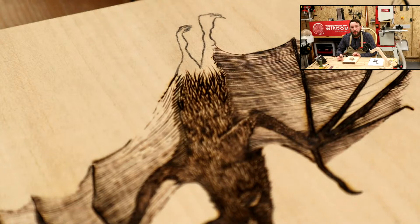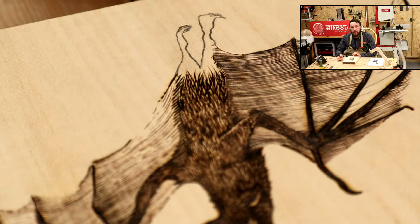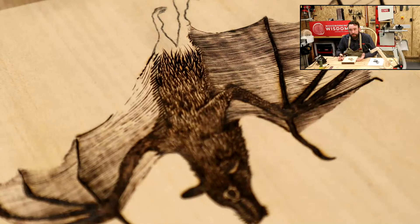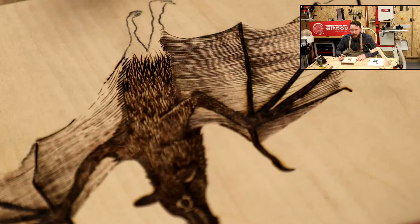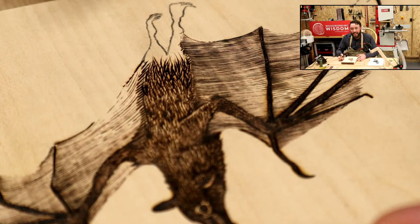Maria wants to know what the wood is. This is a piece of lime, or basswood if you're in the States — lovely, lovely material to burn on. We've got a little bark edge at the top here; I quite like to keep those natural features in. This is a bit of lime, Maria. Really, really nice to burn on, and it holds detail very well. Lots of carvers use it because it holds that sharp detail.